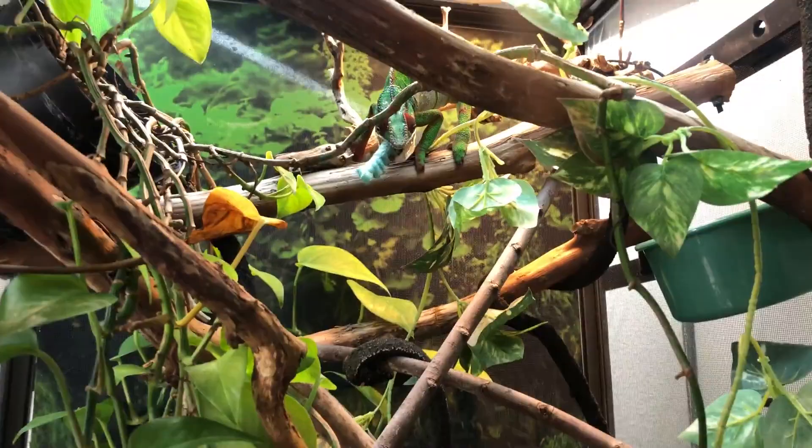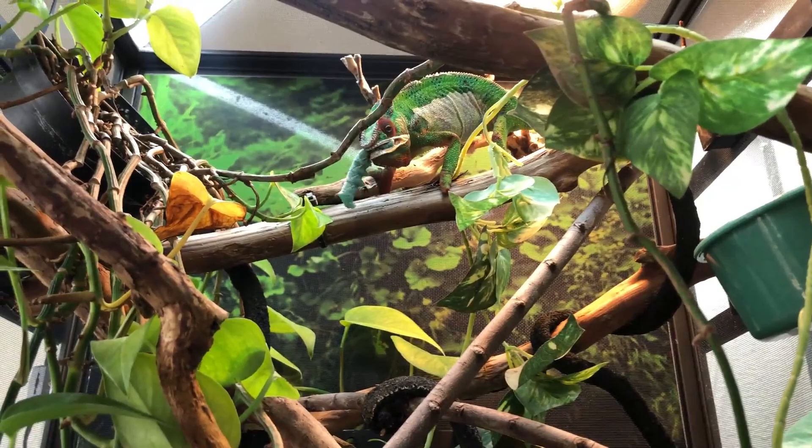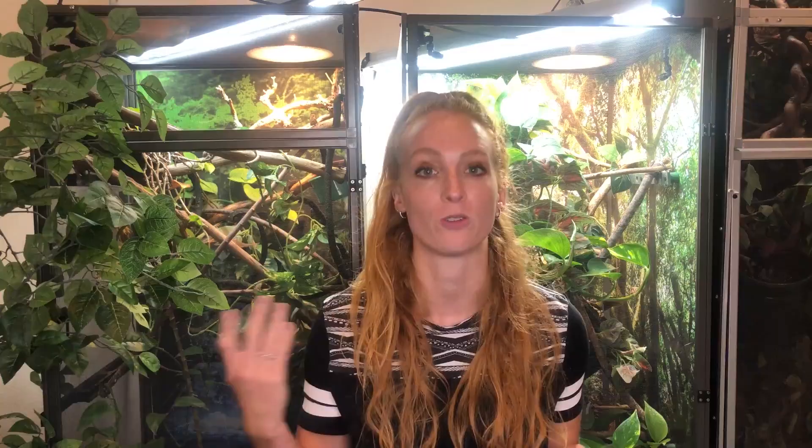Hornworms are pretty well known to be a treat for your chameleon. What I do is feed one to two hornworms at a time, two to three times a week. That may seem like a lot of treats, but because hornworms grow so fast you kind of have to be quick about it. So I typically do one or two per meal, two or three times a week.